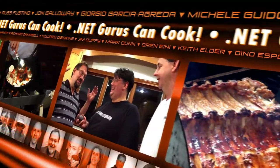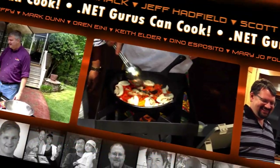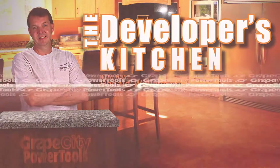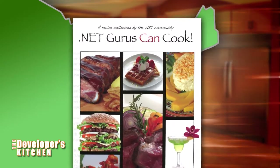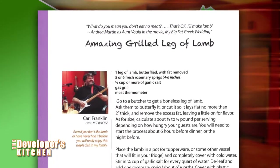.NET Gurus can cook. Welcome to the Developer's Kitchen. Today, the Developer's Kitchen travels to Connecticut where we'll be cooking with Carl Franklin, host of .NET Rocks. He's cooking up his amazing grilled leg of lamb from the .NET Gurus Can Cook cookbook.